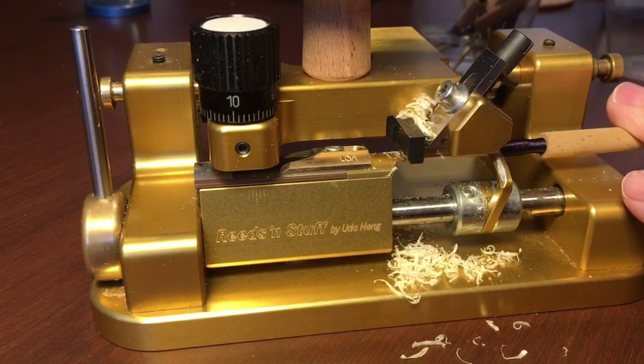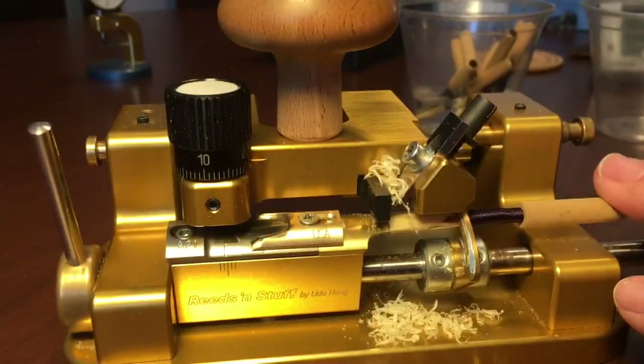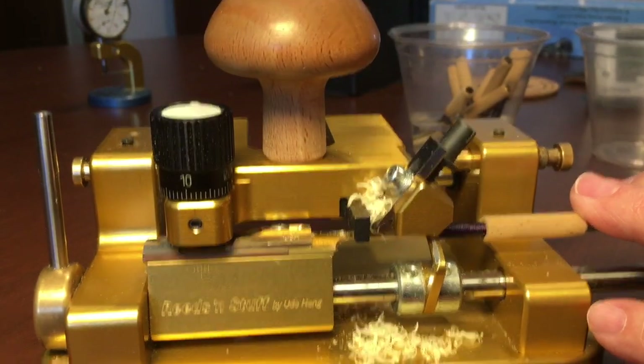You don't have to have much pressure at all. As a matter of fact, what I'm doing here is very light — just moving it and letting the blade do the work.